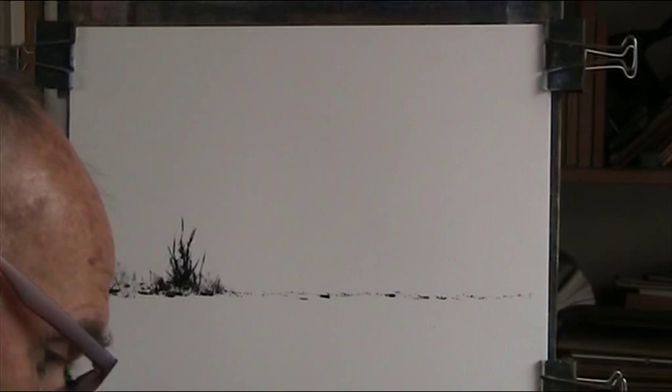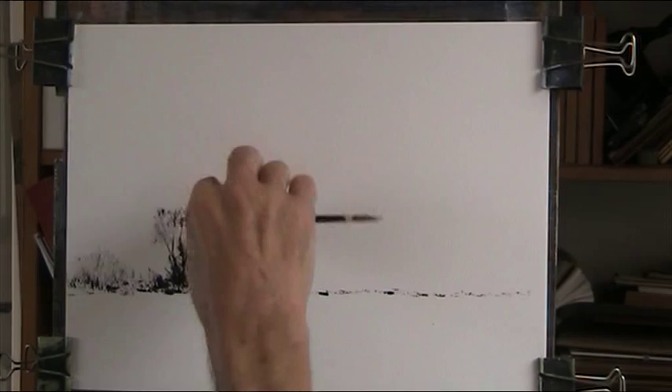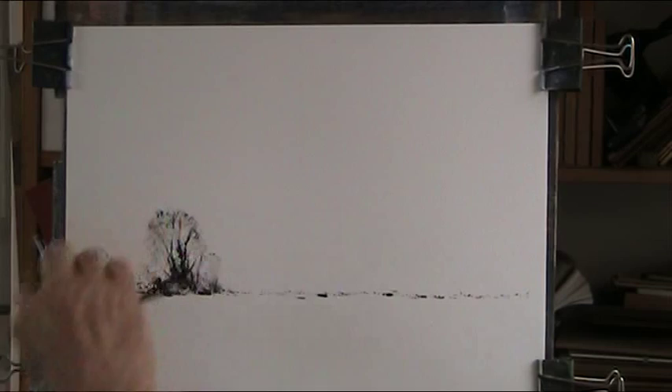I'm using the Fabriano 130lb, 15 by 11 inches. It's a good paper for wet-on-wet. I wouldn't say it was one of the best papers, but for what we're doing it's ideal. It comes in blocks of a hundred from Grantham's.